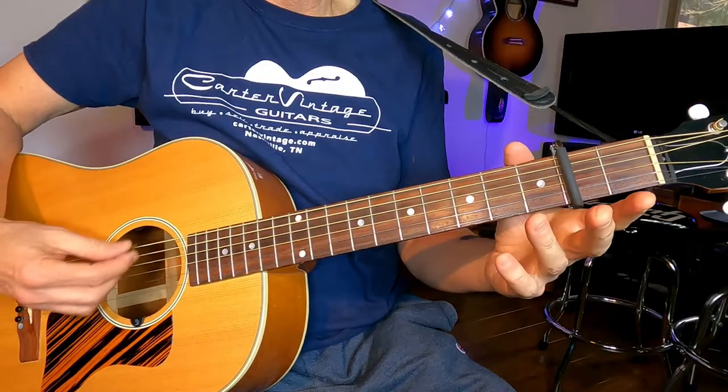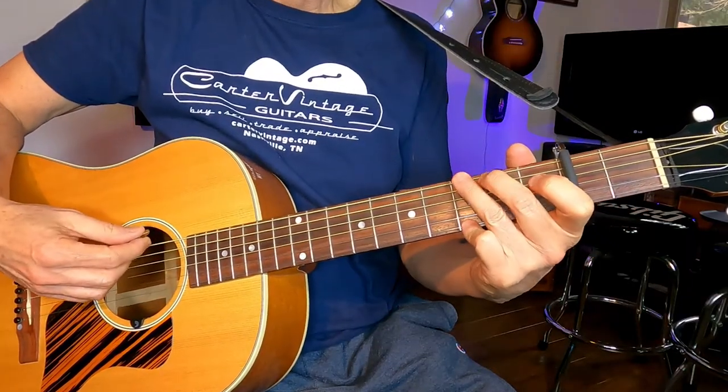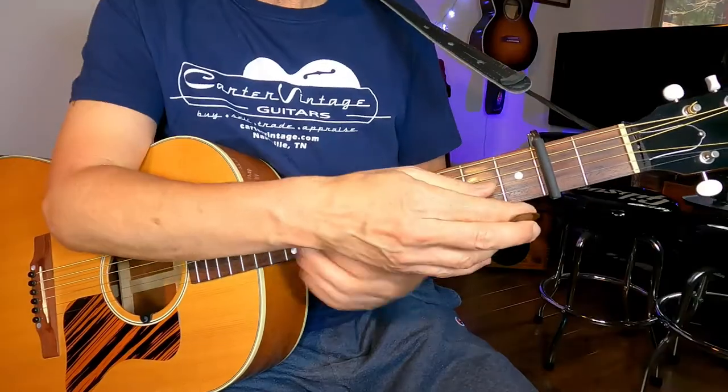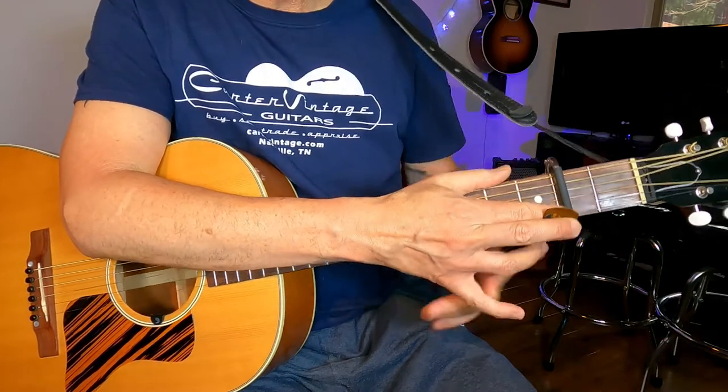Once you have it on and think it's set, give it a couple of strums and verify that all the strings sound good. If it's off a little it will buzz, which means it's not centered — especially if your sixth and first strings are the ones buzzing. At that point, go ahead and tune your guitar. Tighten the strings, then release the tension and tighten it down again to let that tuning go through the strings, then double-check your tuning.